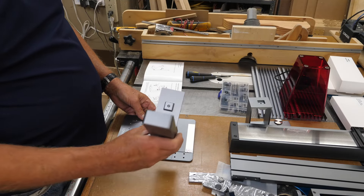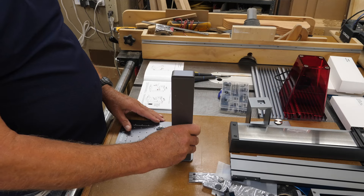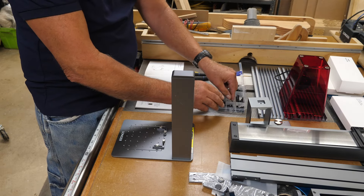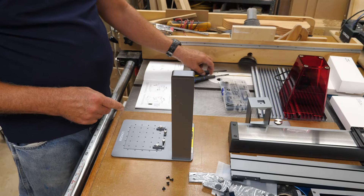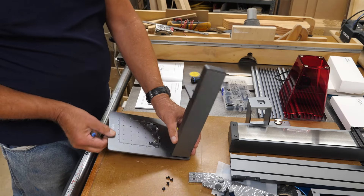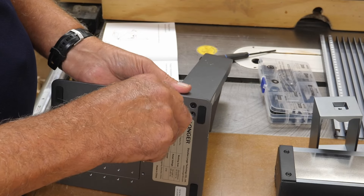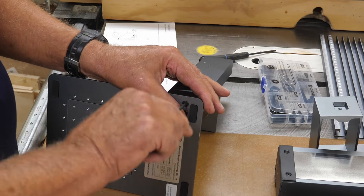Following the directions: you get your base plate, the riser goes right on top — four holes line up with four holes. The screws come in from the bottom using M4 by 8 flathead screws. They do give you Allen wrenches, but I'm going to use my drivers because it's just easier. I'm not tightening these up yet, just snugging them down so everything gets lined up first, then I'll tighten them all the way.